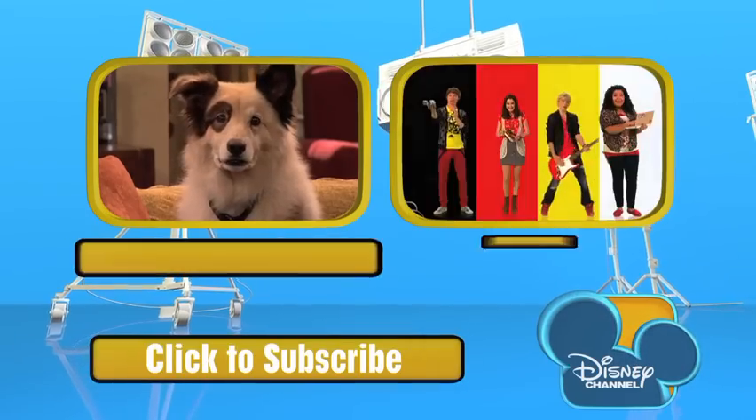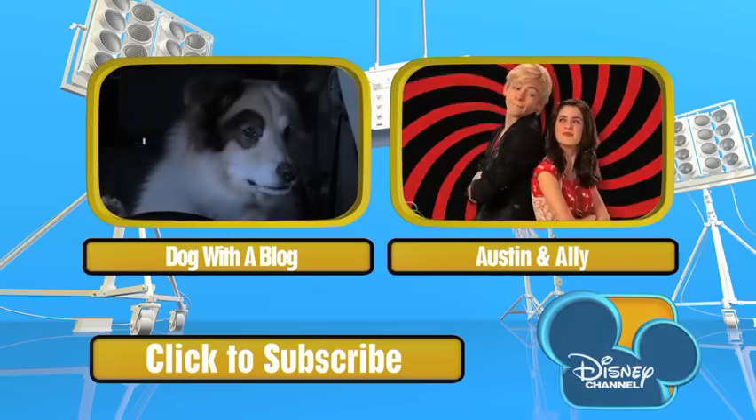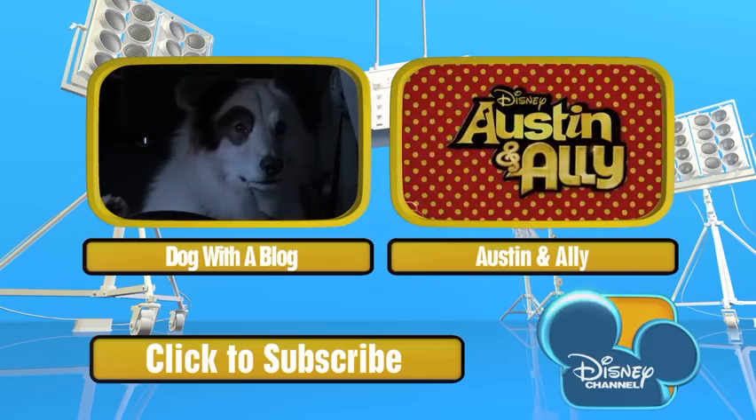Thanks for watching. Now click left or right for more great shows, or subscribe to keep up to date with the latest Disney Channel YouTube clips.